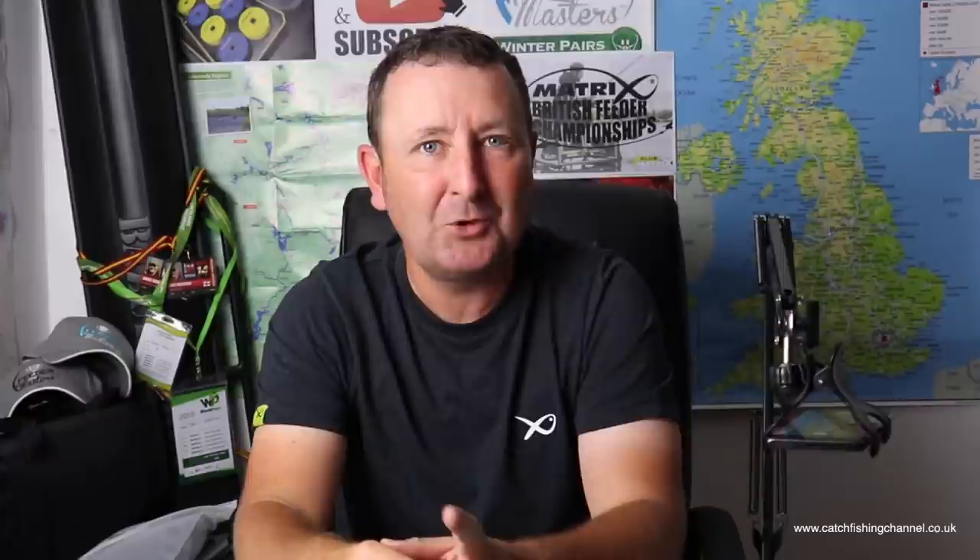If you found this video helpful, please give it a thumbs up and don't forget to hit subscribe. Thanks for watching and I look forward to seeing you on Monday for the next upload at 7pm.